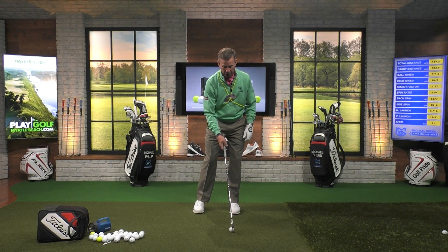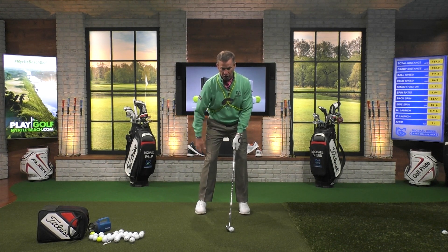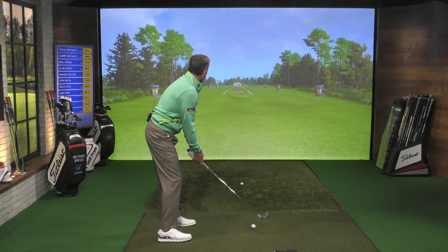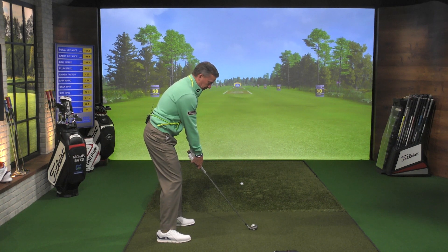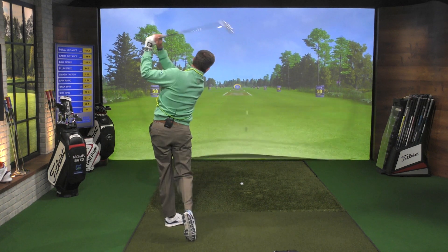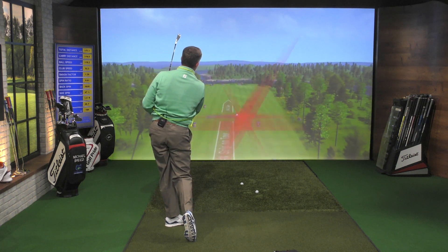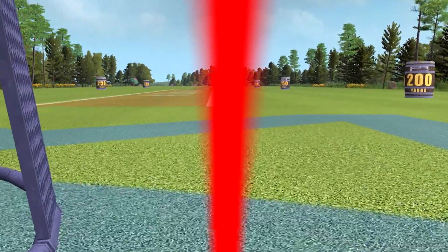Bring that golf ball in there. Set up — shoulders are on this side of the toe line, rear on that side of the toe line. Good setup position, good address, good angles. Right shoulder is lower than the left shoulder through the strike, and the golf ball has a good apex.